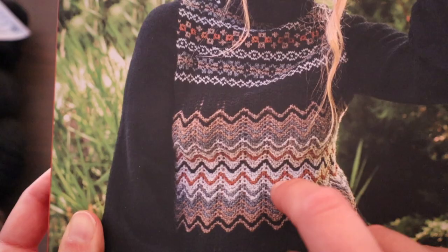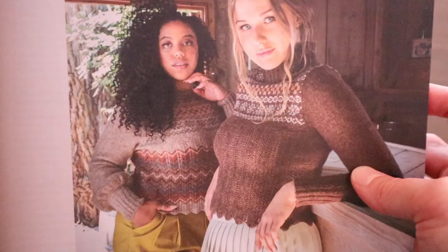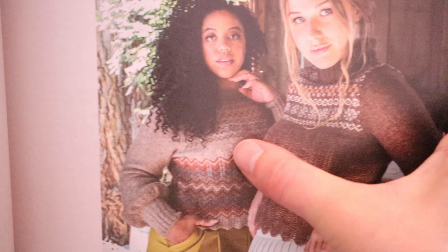Here we have two other color combos for this sweater. We can see that there is a light main color here, and so the contrast colors that have been chosen are darker in order to provide that needed contrast in the color work.